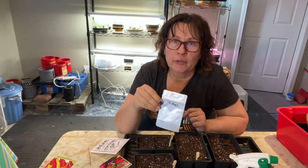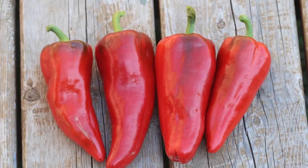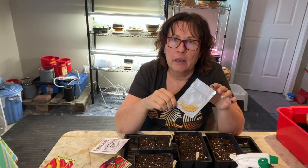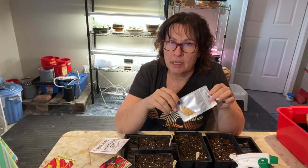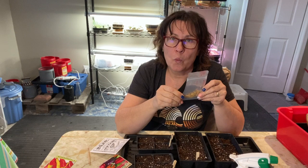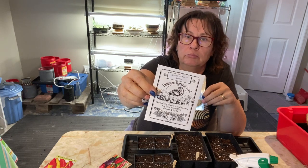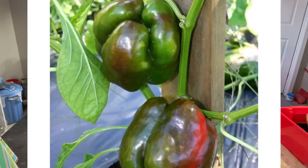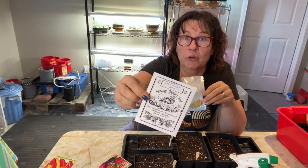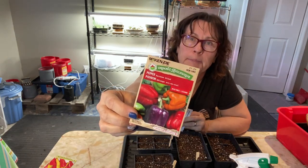One sweet pepper variety I've been growing for three years is a sweet Italian frying pepper. Seeds were sent to me in a seed exchange — Hickory Croft Farms in Ontario sent me some of their harvested seeds. I grew them and started collecting my own seeds. King of the North is another good standard sweet pepper with a nice solid flesh.